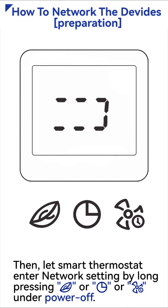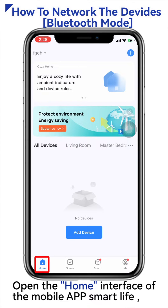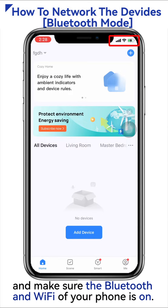Then, let Smart Thermostat enter network setting by long pressing eco key, time key, or fan speed key under power off. Open the home interface of the mobile app Smart Life and make sure the Bluetooth and Wi-Fi of your phone is on.